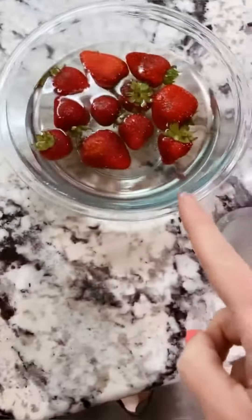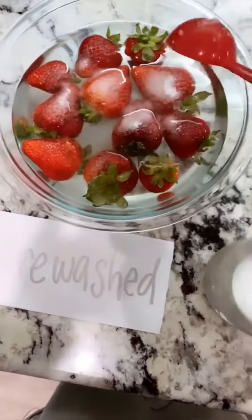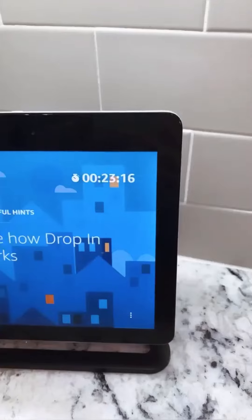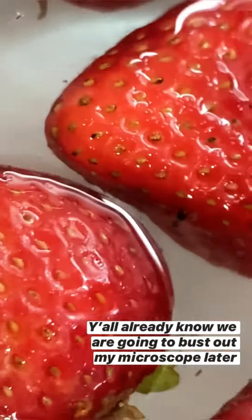One of my most memorable things that I've used it for was the strawberry experiment. I took pre-washed strawberries and unwashed strawberries and mixed two tablespoons of salt in each. I set the timer for 30 minutes, and after five minutes, we already had a little friend come out to play.